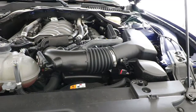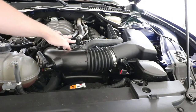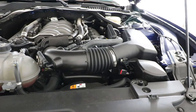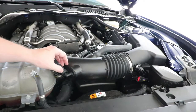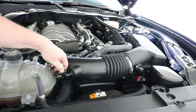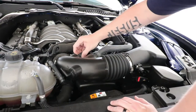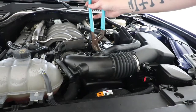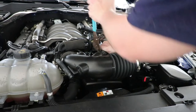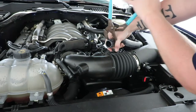The next step is you have to take off — I believe it's four hoses. This hose, this hose, this one, and that hose as well — they all connect to the stock air box. I believe this is the idle bypass hose. There's this little black button here; you just push back and then pull it out. Basically do the same thing for all the others — there's just a little tab, you push down on it and it comes out.